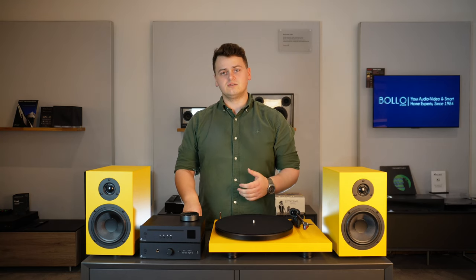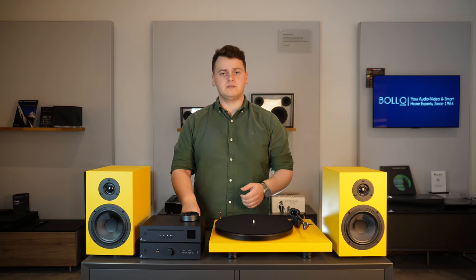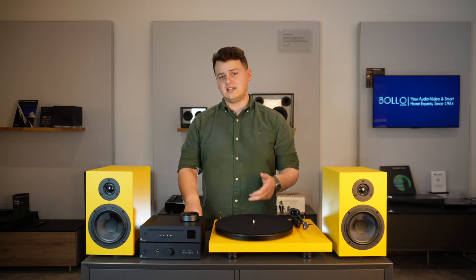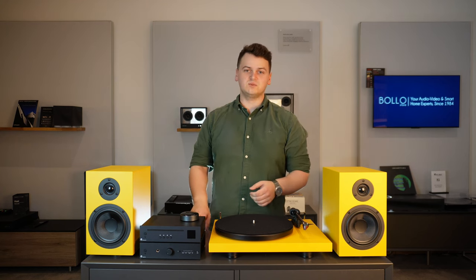If you've got any other questions on the Colorful Audio System or any other products we sell here at BoloStore — be that Bang & Olufsen, Linn, Naim, or DVLA to name a few — leave those in the comments below. Thanks for watching and we'll see you in the next one.